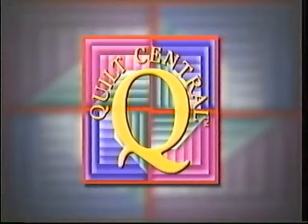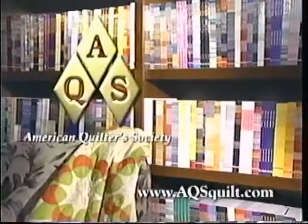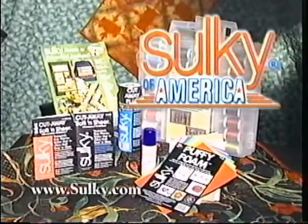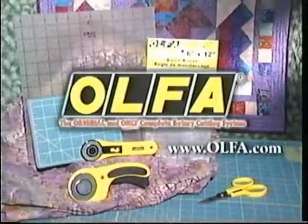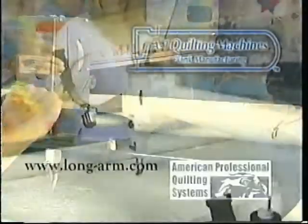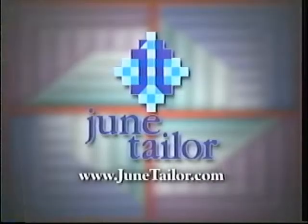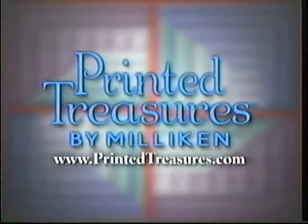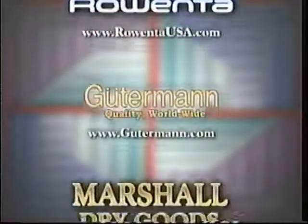Quilt Central is made possible in part by Janome America — because you simply love to sew. American Quilter Society, dedicated to promoting today's quilter. Sulky of America, makers of decorative threads, stabilizers, and books. Olfa, the original rotary cutting system. A1 Quilting Machines, Precision Quilting Machines. American Professional Quilting Systems, APQS, offers a full line of hand-guided quilting machines. June Taylor Company, Krause Publications, Milliken & Company, The Warm Company. Additional funding was provided by these companies that care about quilting.